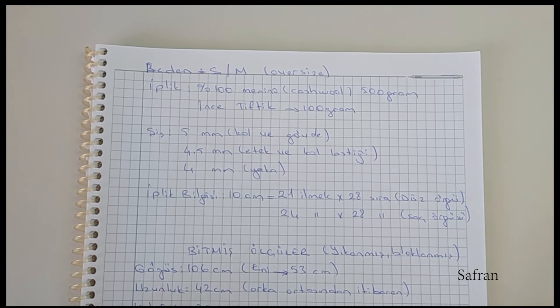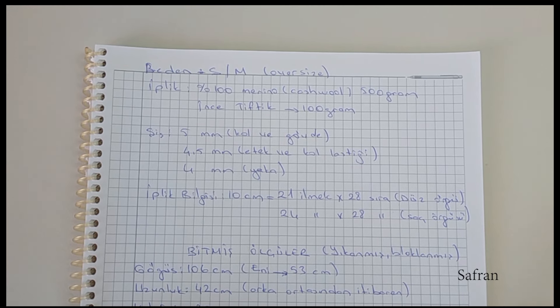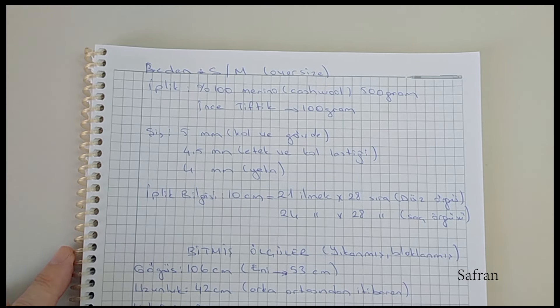Bu kazağı yaparken doğal içerikli ipler kullanmanızı tavsiye ederim. Aksi takdirde akrilik gibi bir ip kullanıldığında bloklama yapamayacağınız için saç örgüsü ve lastik örgü toplanacak, ölçüler tutmayacaktır. %100 yün içerikli ipler veya karışım ipler kullanabilirsiniz. Pamuk kullanabilirsiniz, ama bükülmüş merserize pamuk olmamalı — aksi takdirde çok ağır bir kazak olacaktır. İtalyan merserize denilen hafif pamuk iplikler veya sarma pamuk iplikler kullanılabilir.